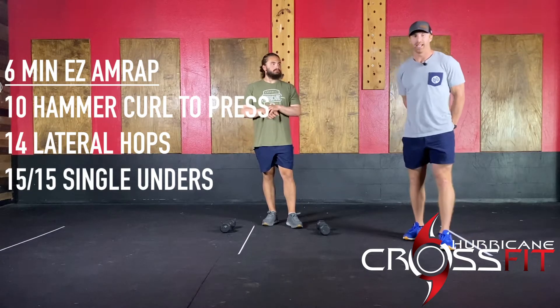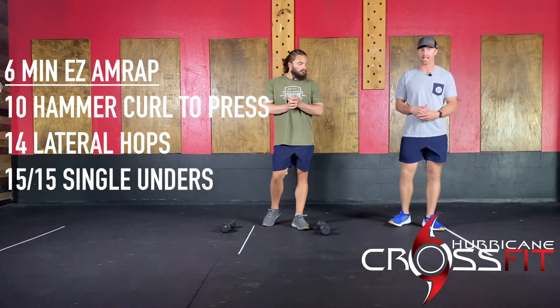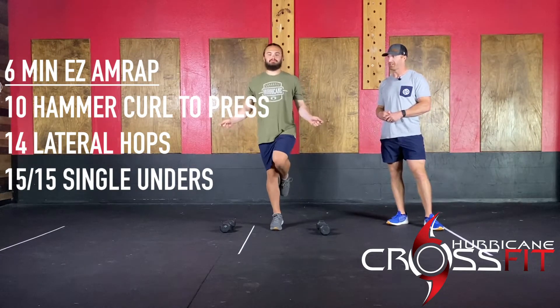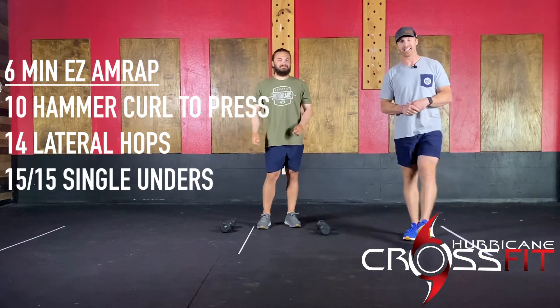Make sure you watch out where you're jumping. Then you guys are going to go into 15 reps per side of single unders. This is a single foot single under — one foot at a time — and then 15 reps on the other side. Just moving through that nice and easy for six minutes.